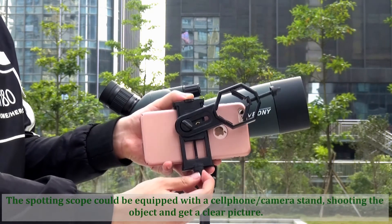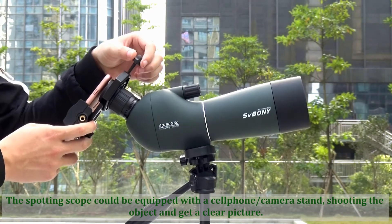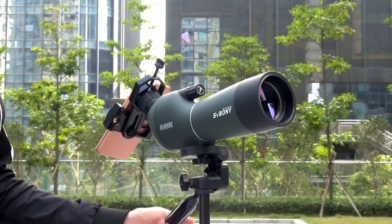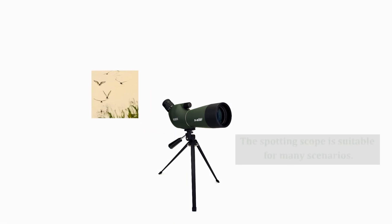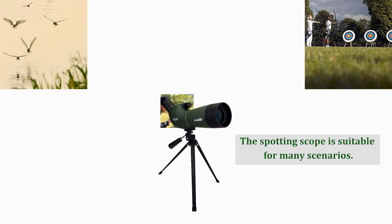The spotting scope could be equipped with a cell phone and a camera stand, shooting the object and getting a clear picture. The spotting scope is suitable for many sceneries.